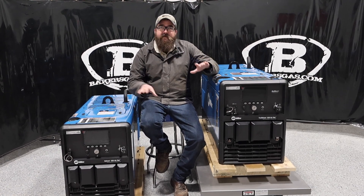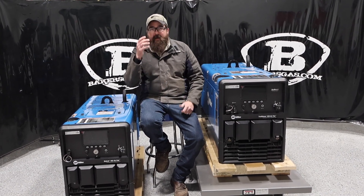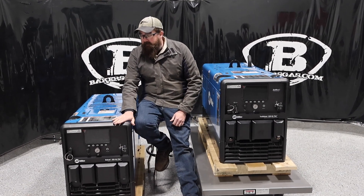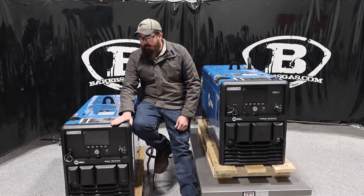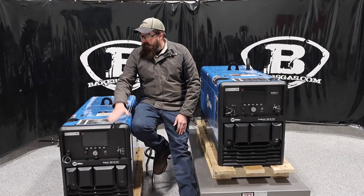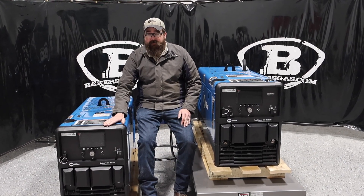I'll run through the features, talk about what the differences are, and help you choose which machine would be perfect for you. The 265 just recently came out and it is going to replace the Bobcat 200 AirPak, which is currently out — they still make it, but this is going to replace it. It's gas only, no diesel option like the 200, but it's a very nice machine.